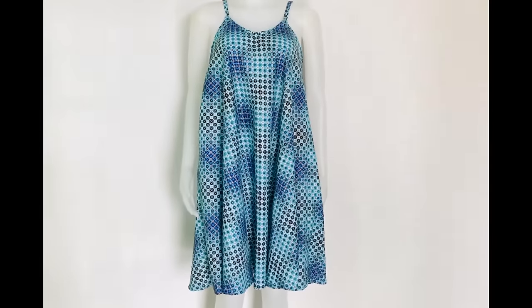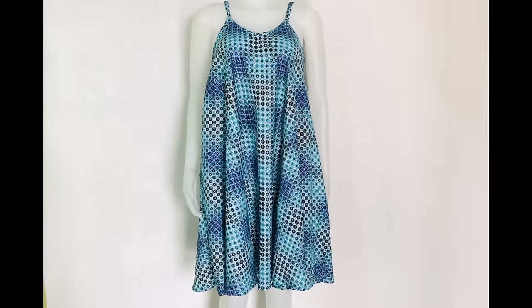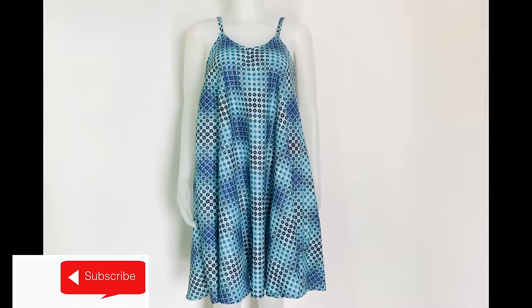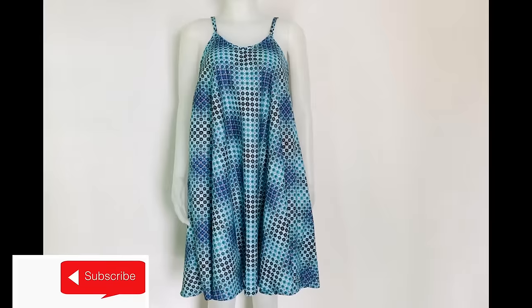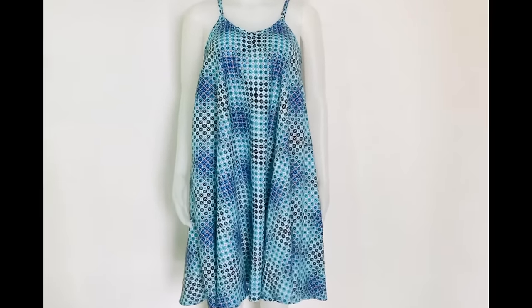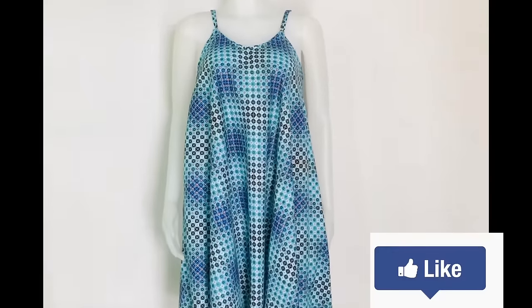So this is how to complete the dress — you should give it a try! If you're new to my channel, please subscribe, share, and like my videos, and don't forget to put on your notification bell to be notified whenever I upload new videos. Thank you.